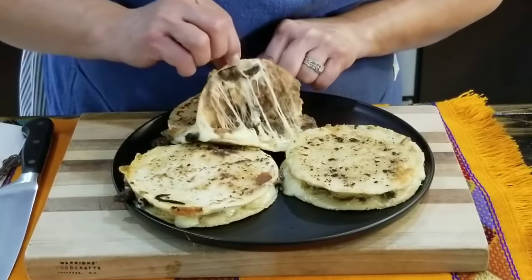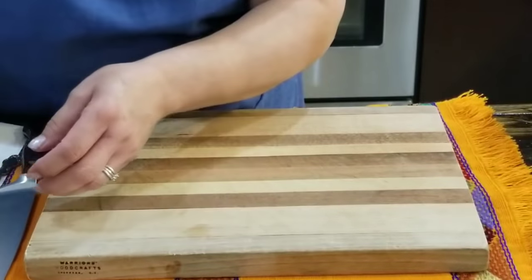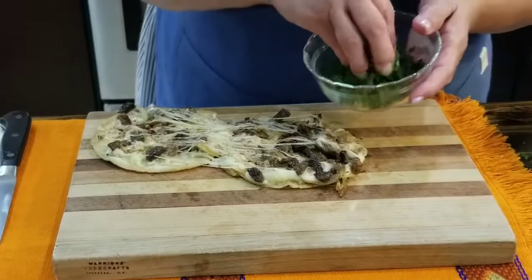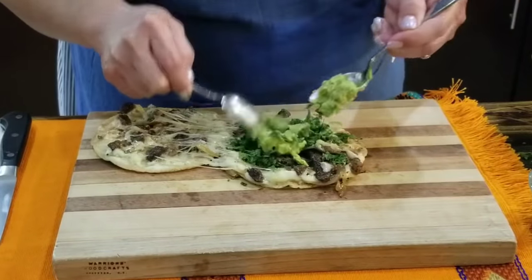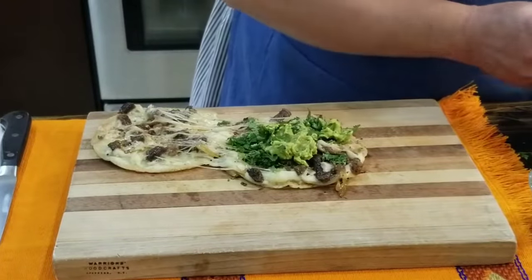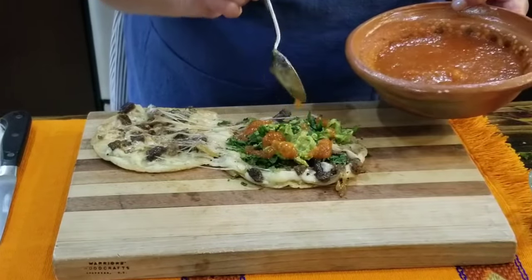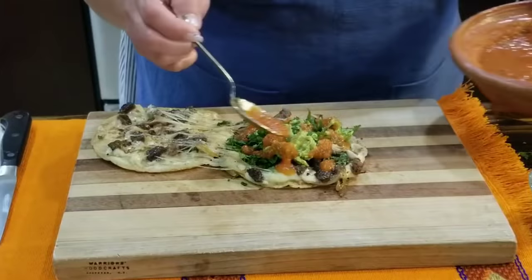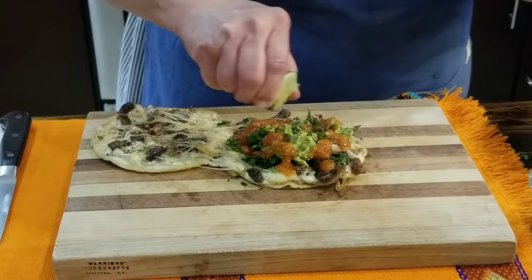Now that they're nice and toasty from the bottom, I'm ready to get them out. I'm going to show you how I like to prepare these. I'm going to put some cilantro, some guacamole — guacamole is so good in here — and some hot salsa. I love plenty of hot salsa on here. You can use any kind of salsa that you like. Then I'm going to squeeze a little bit of lime juice on top.